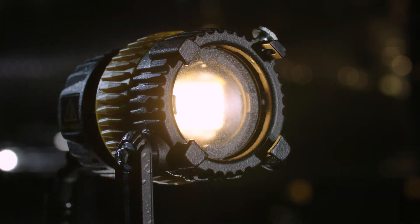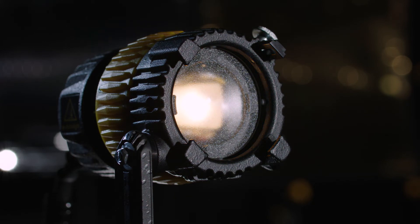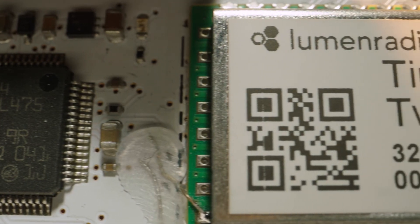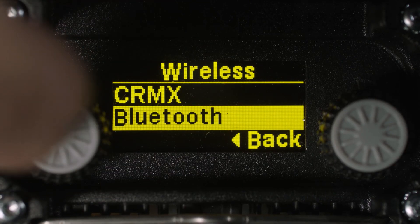Very deep, smooth manual dimming all the way down to 0.1%. DMX is always on-board — perfect 8-bit or advanced DMX control through RDM 16-bit smooth or linear. The firmware is upgradable. An optional version allows wireless control via Lumen Radio CRMX and Bluetooth 5.0.